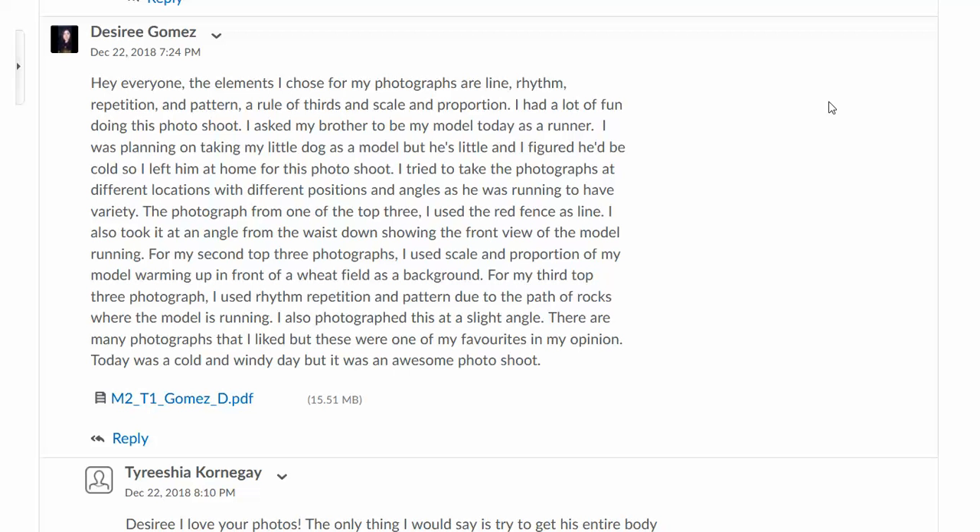Hi Desiree, Milestone 2, your memoir of a long-distance runner assignment. Looks like you're utilizing a whole bunch of different design elements, which is great.